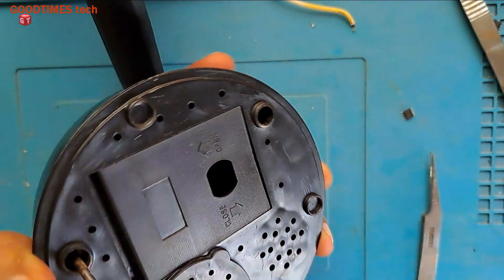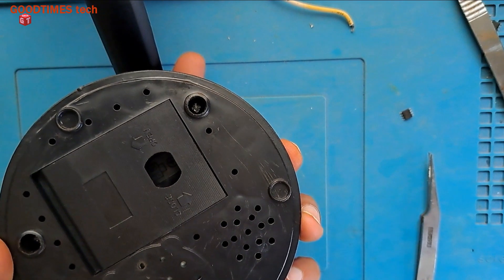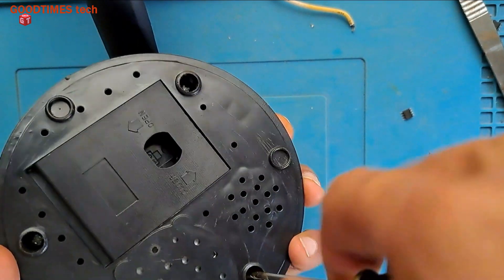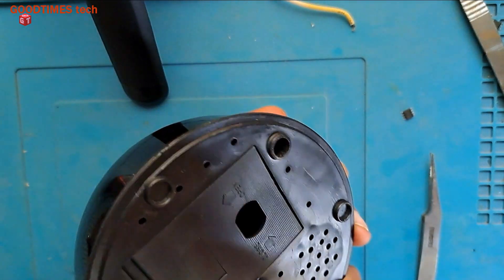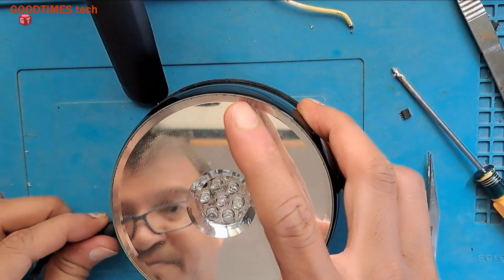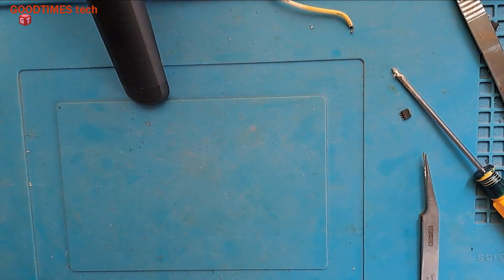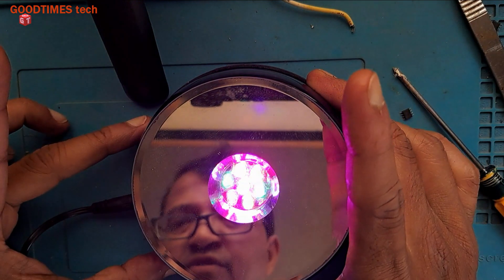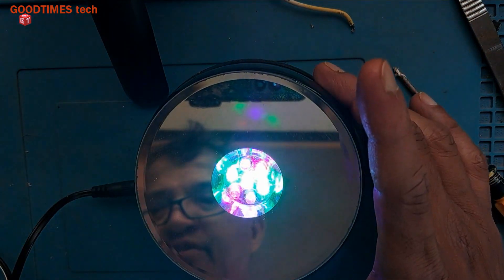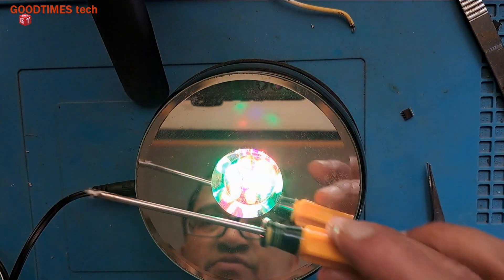If you want to know about disassembling, you can do the reverse of this process. Now let me connect and check for noise. I can feel the motor rotating when I hold this, but there is no gear noise — no gear friction noise.